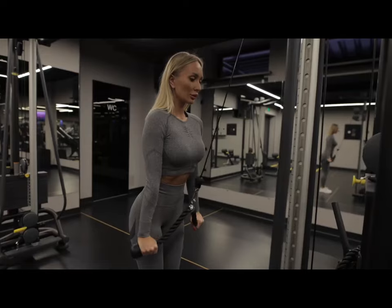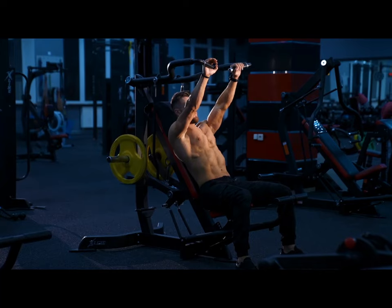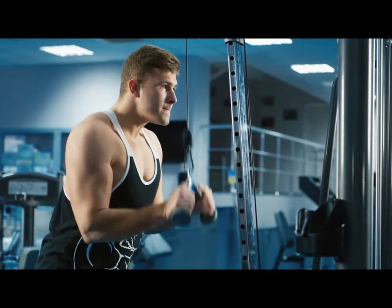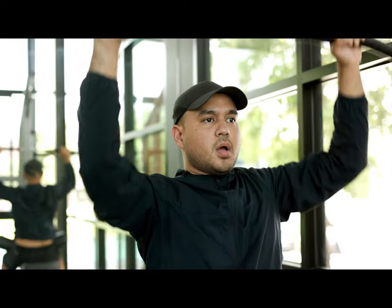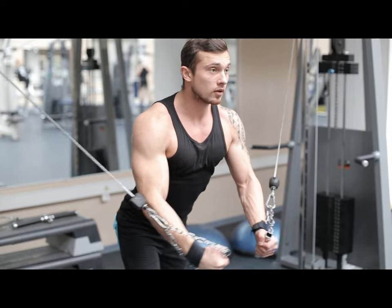This video contains exercises that evenly distribute the load across all three muscle segments. You shouldn't train your triceps more than one or two times a week. Don't forget that many chest exercises load the triceps, so design your training program so that the triceps and pectoral muscles are trained on separate and distant days, achieving some periodization of the load. In some cases, the triceps can be trained on the same day as the pecs, since all basic chest exercises involve the triceps, and vice versa.